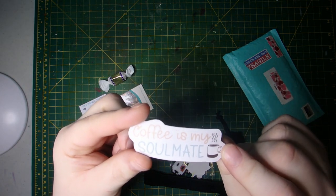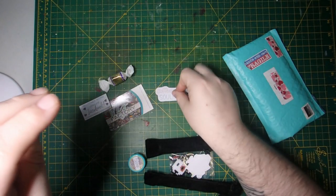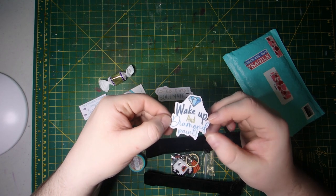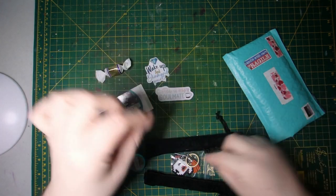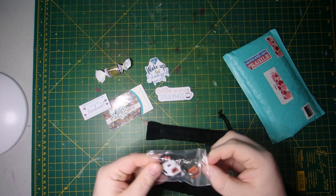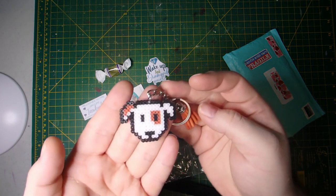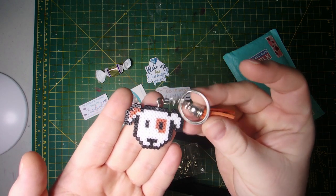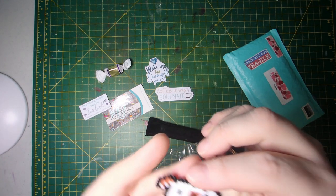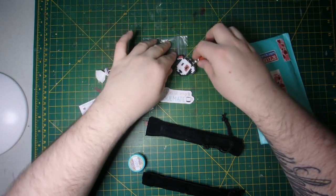It looks like I have a little Werther's treat included too! There's a cute sticker that says 'Coffee is my soulmate' — how true is that for me — and another that says 'Wake up and diamond paint,' which is also very me. And then a cute little keychain — oh my goodness, look at this! It's a cute little doggy keychain. This was not something I bought; it was something extra they added. That is so sweet — I love that. I'm going to have to find somewhere to put that.